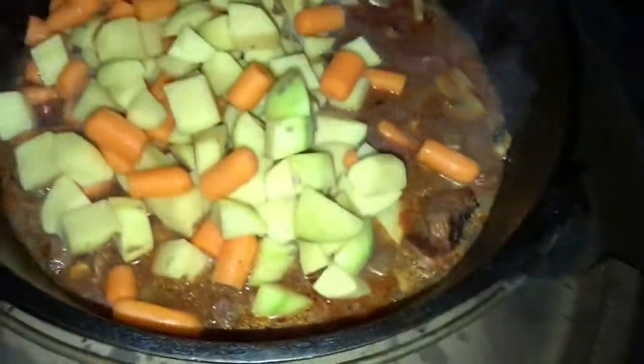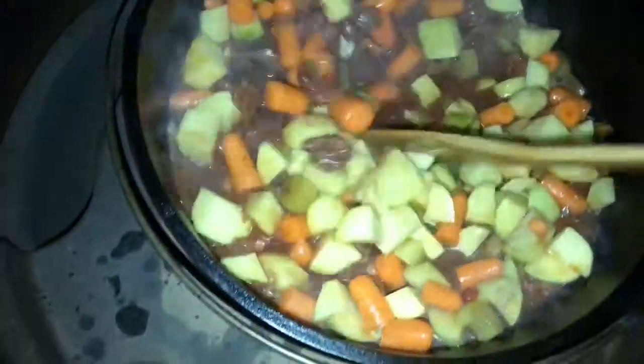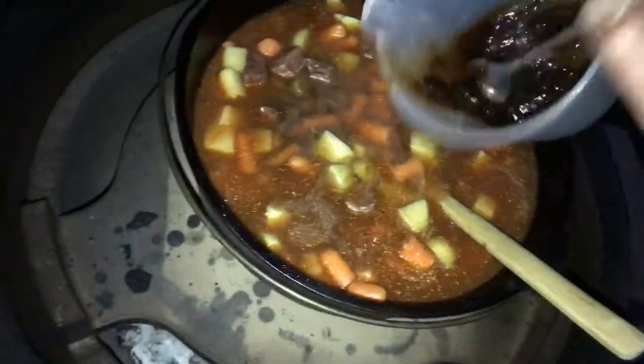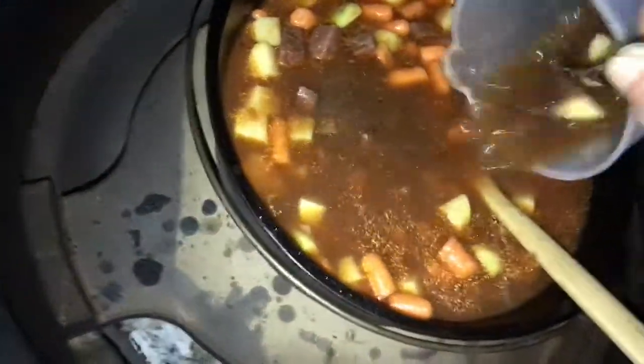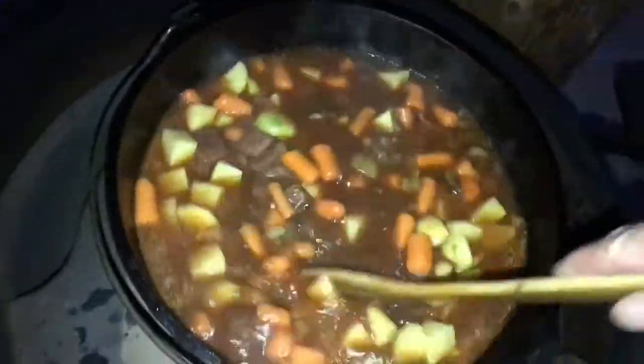As you can see we've got a good simmer going. We're going to add our potatoes and carrots. We're going to add about 4 cups of liquid — you can see where it levels out. I did put a tablespoon of the bouillon in there — one full tablespoon.